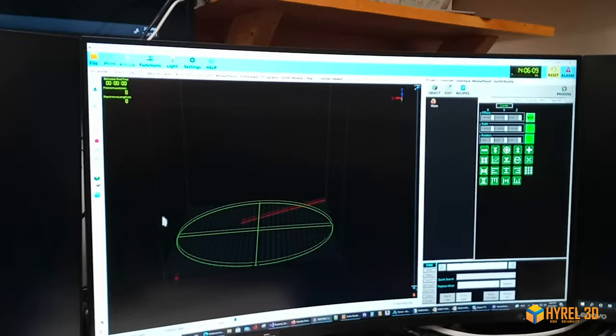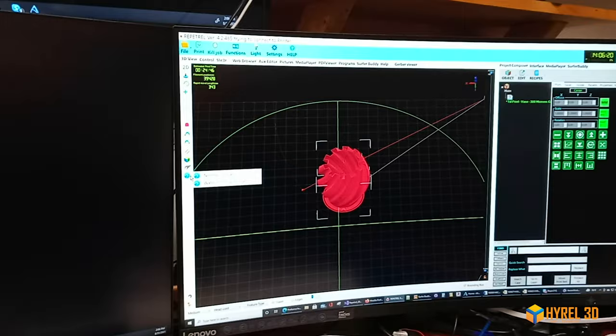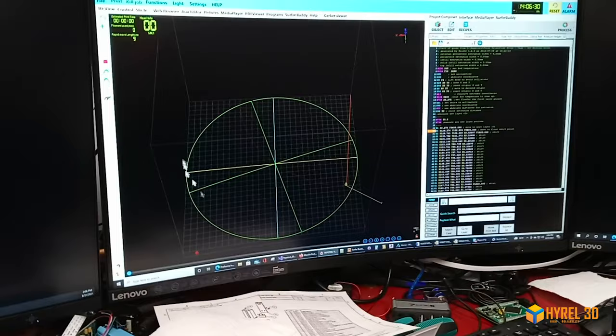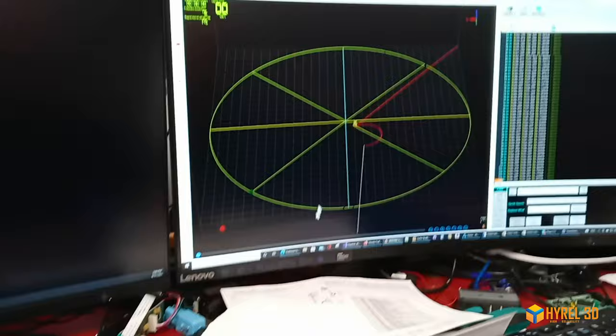We'll actually load a file — this is our famous twisted boss. We'll go to simulation mode, normal simulation, and now we're going to go ahead and run the simulator. This is your print bed, rotary print plate, and this is the arm turning — that is exactly how it will be printing.